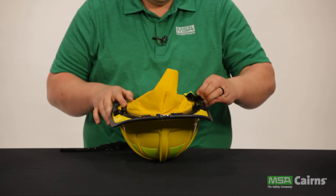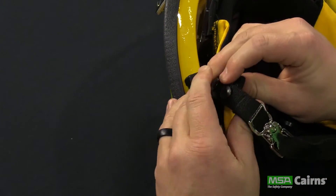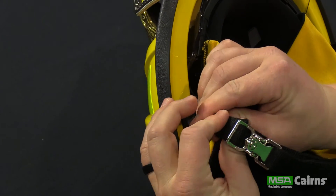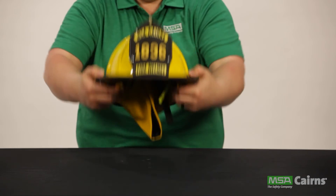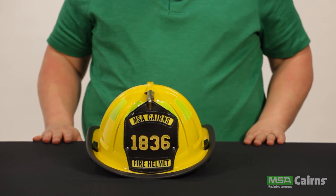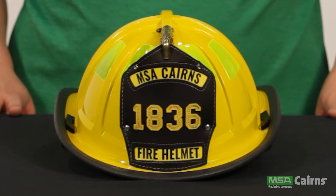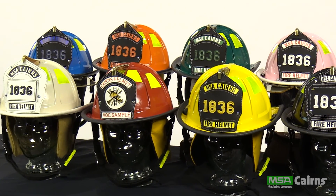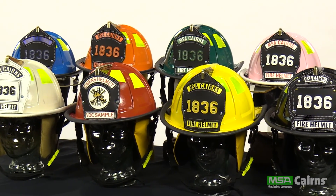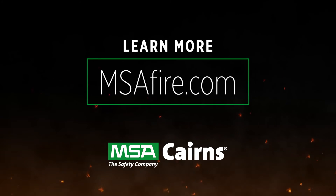Make sure the chin strap ends are unbuttoned, then feed them through the loops attached to the anchor base system. Once they're fed through, snap the buttons back into place to secure the chin strap to the fire helmet. That's the process for assembling and disassembling the first fire helmet on the market that doesn't require a specific tool. The innovative features in the Carnes 1836 traditional fire helmet allow for faster and easier firefighter helmet maintenance. For more information on the MSA Carnes 1836 traditional fire helmet, visit msafire.com today.